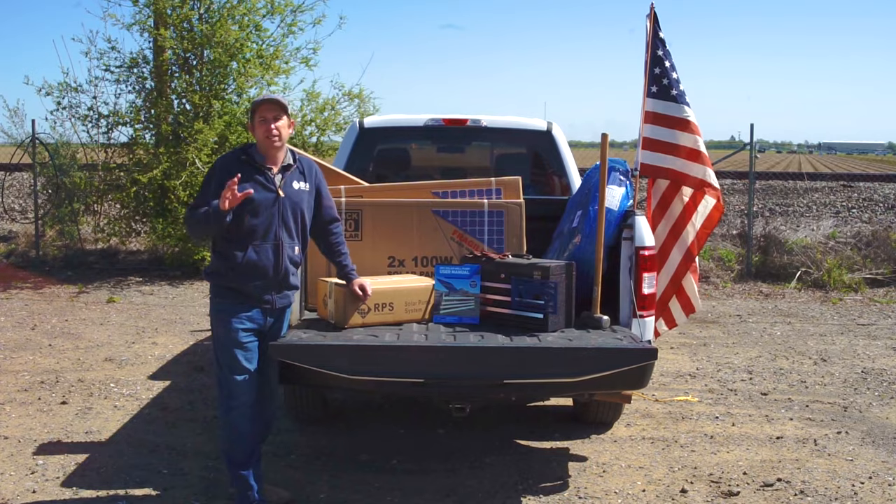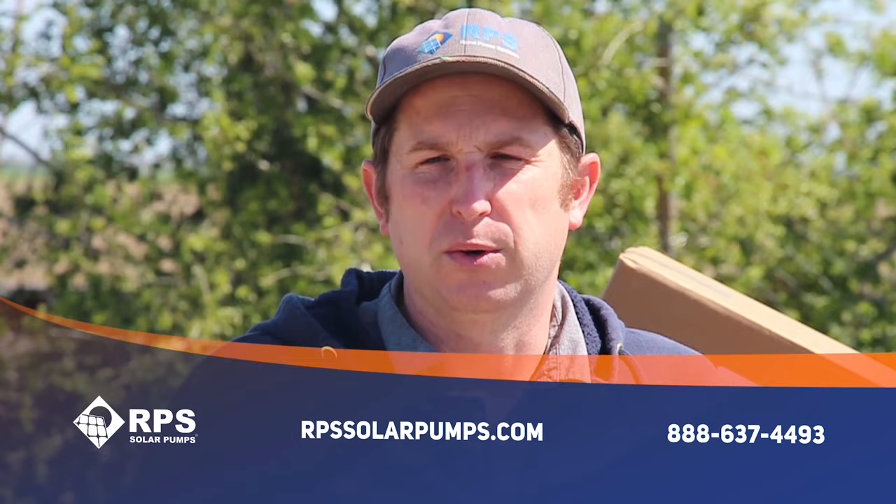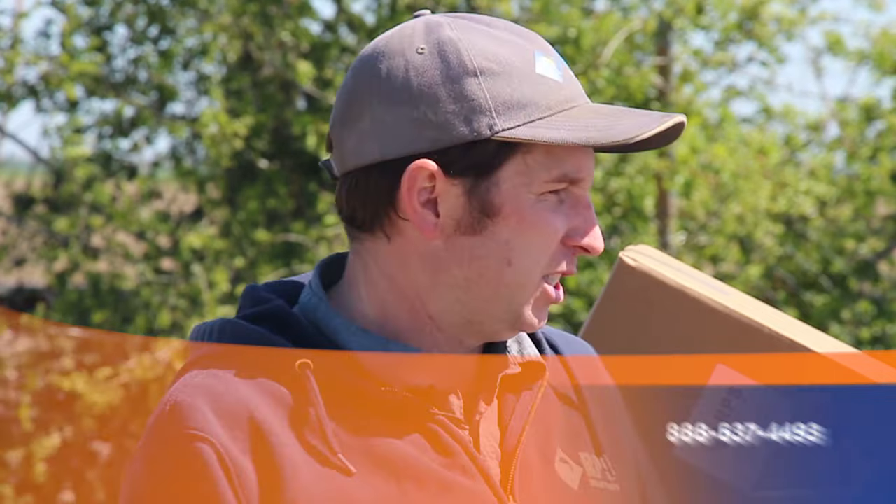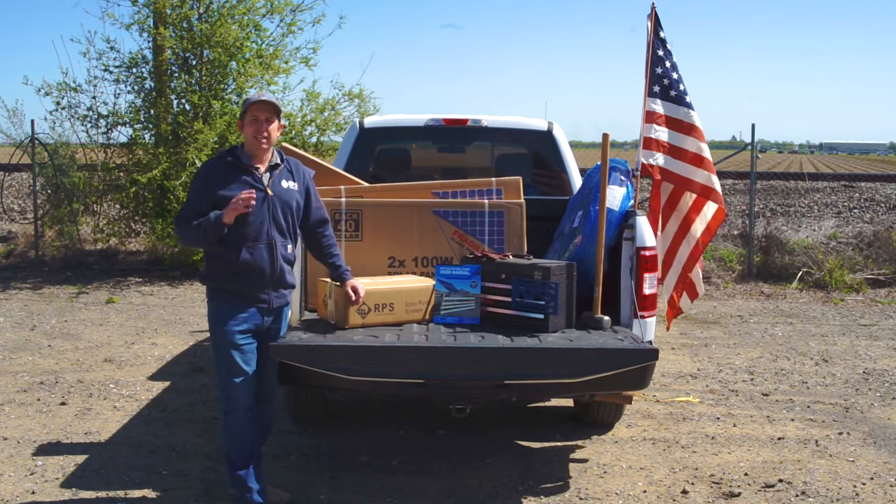This is Mike with RPS Solar Pumps and today we have an exciting video for you — a complete installation of one of our solar pump kits. You can see all the components here behind me. They easily fit in the back of a truck so you can drive up to your installation site and get on installing.